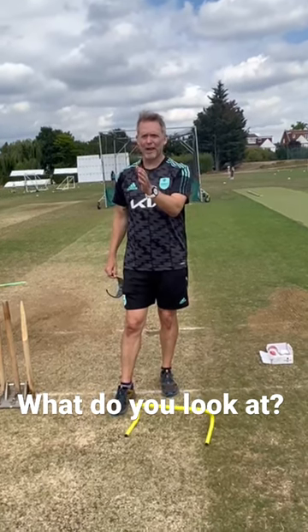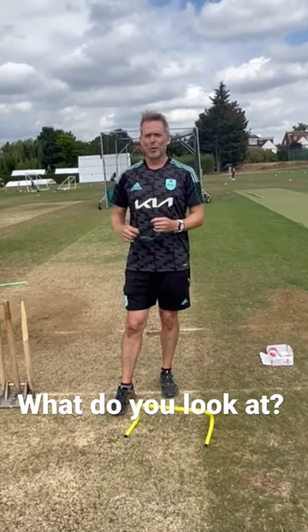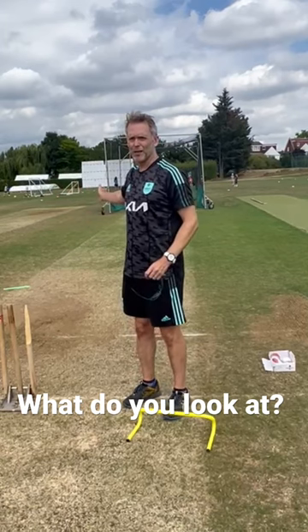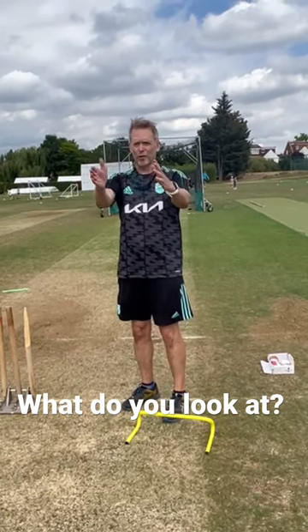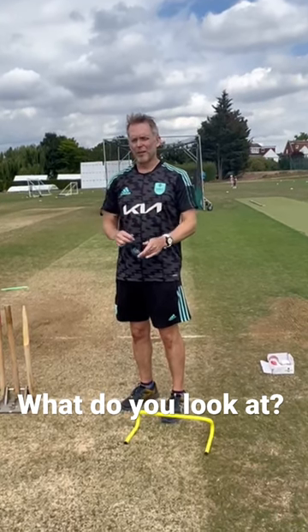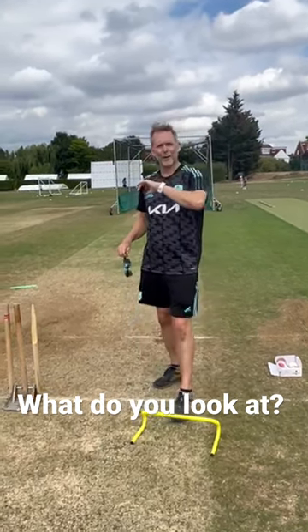If you don't know what you look at now but you want to practise something, have a look at the base of the stumps. Because within your peripheral vision, whilst you're looking down there, you can see what the batter is doing. It's a little bit artificial here at the moment because there's no batter.